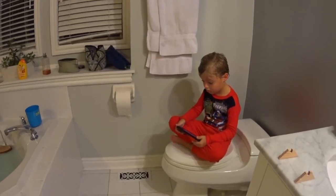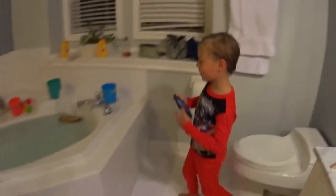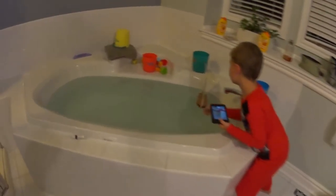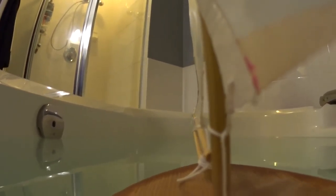Now let's try putting the camera on the sailboat. Yes, it works! Let's see if this works. Here we go — I'm going to hit it with this wind. The boat is going to move. It's sailing! Yes, it's sailing.